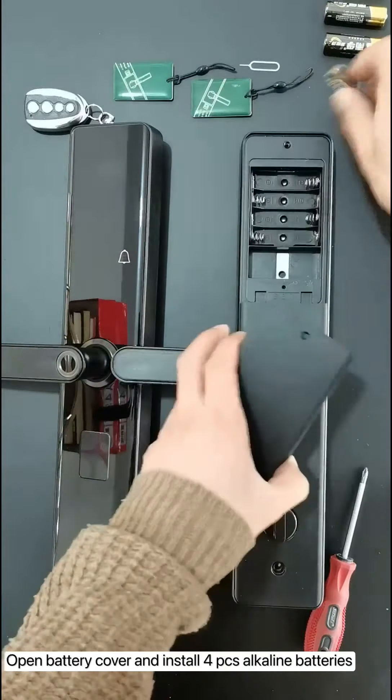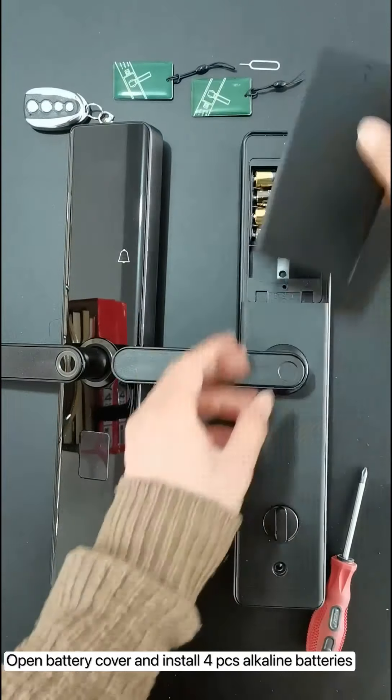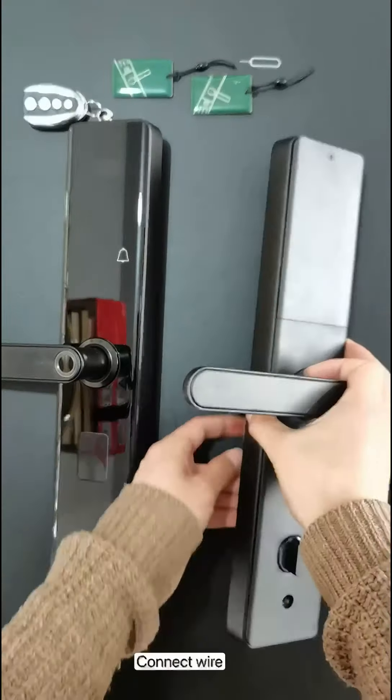Open the battery cover and install four PCS alkaline batteries. Connect the wire.